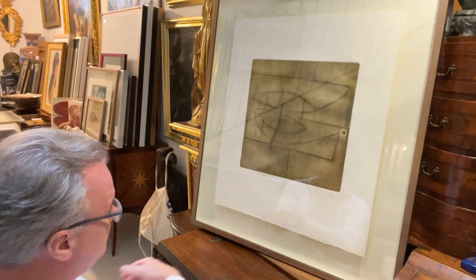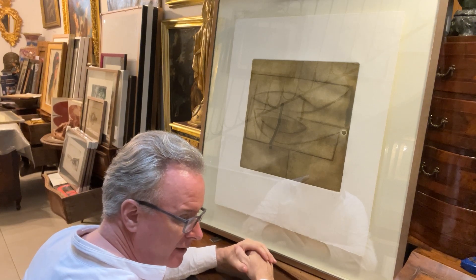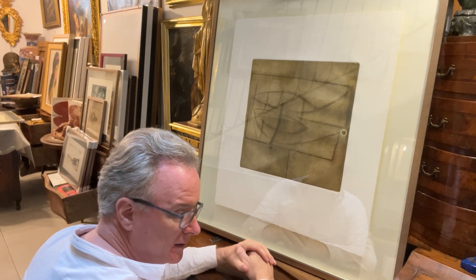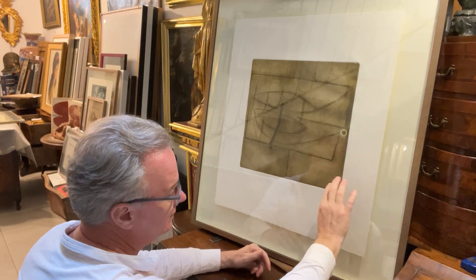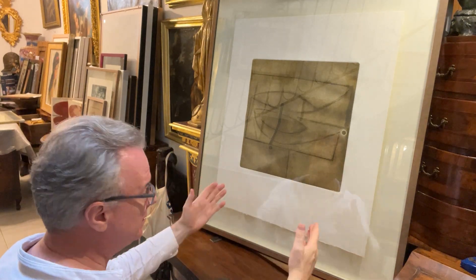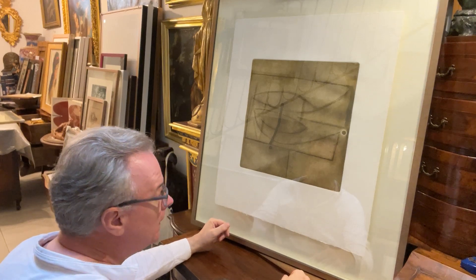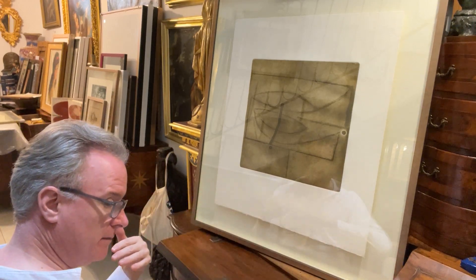The reason a print has a margin is so the printer can handle it, because the ink is wet. If the printer moves it while it's wet, there'll be fingerprints all over it. So the reason we have a margin is not about how people want to see it — it's so the printers can make the things, handle them, move them, inspect them, and re-offer them.